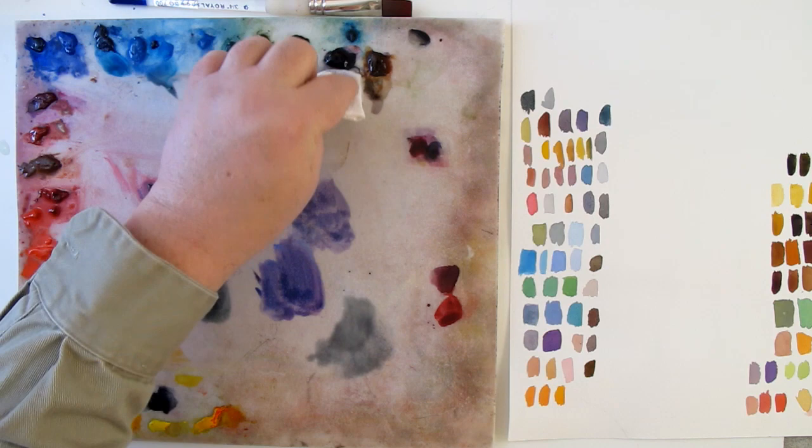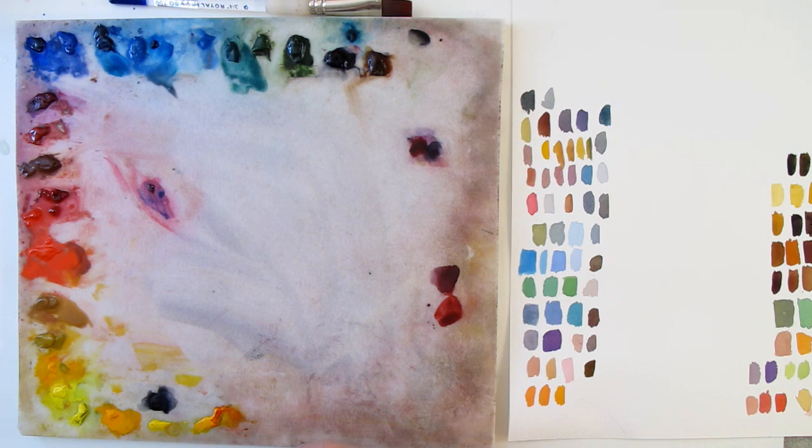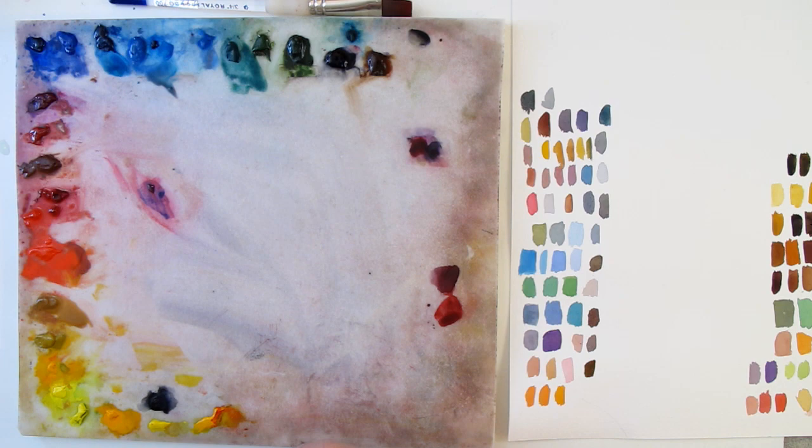Also remember that colors are going to look much brighter at full strength, and as you add water, they look grayer and grayer — colors lose intensity and get duller the more you water them down. They also lose intensity when you start darkening them.